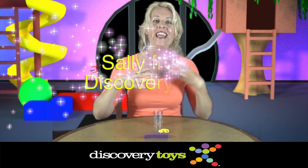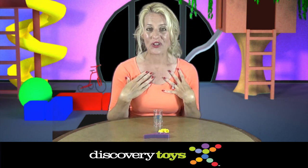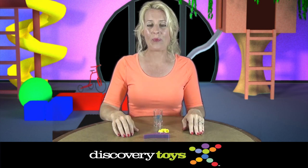Hi, I'm Sally here at the Discovery Toys Playground, and I'm a mom to a toddler. Like you, I'm always concerned about the potential hazards of small parts.